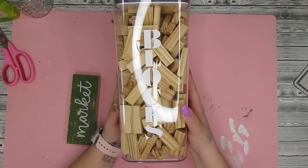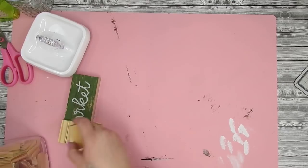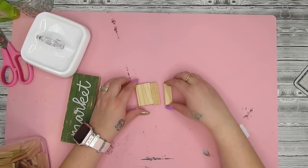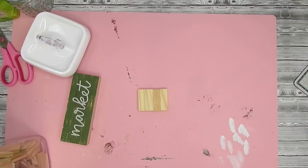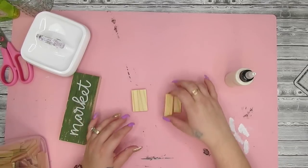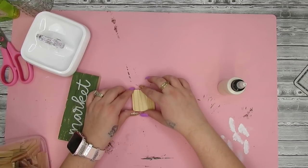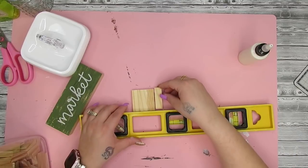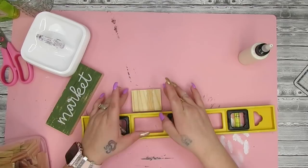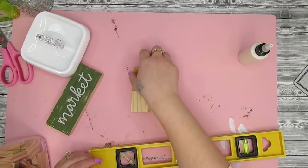I take these Jenga blocks from Dollar Tree and wanted to put a little market sign in one of the cubbies. I laid some blocks out — four across the bottom and four across the top — and also made a smaller one that was just four across. I took my wood glue, glued them together, and pushed them against a straight edge to make sure they were as straight as possible so that when we put it in the little cabinet, it stands up straight.